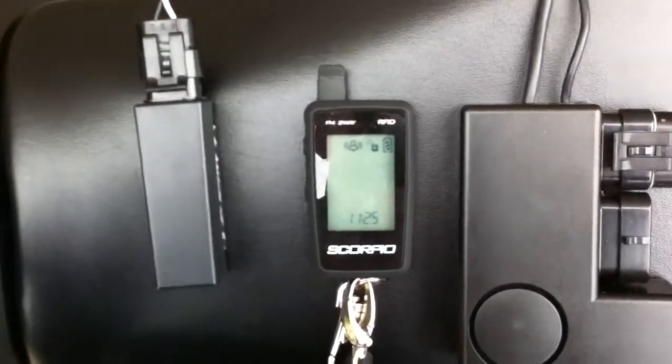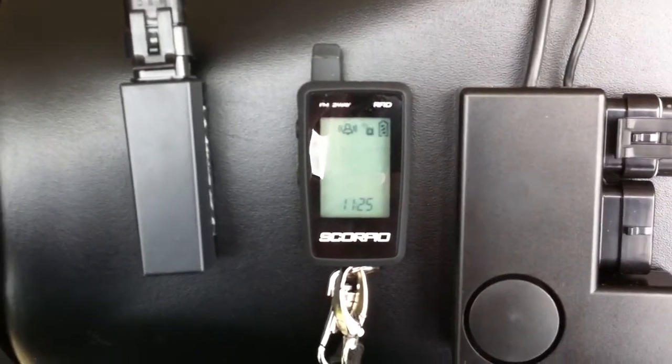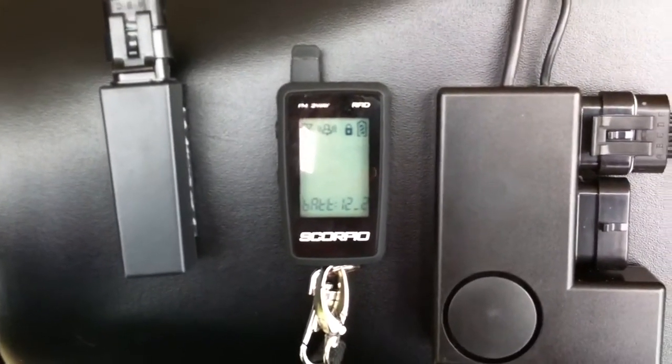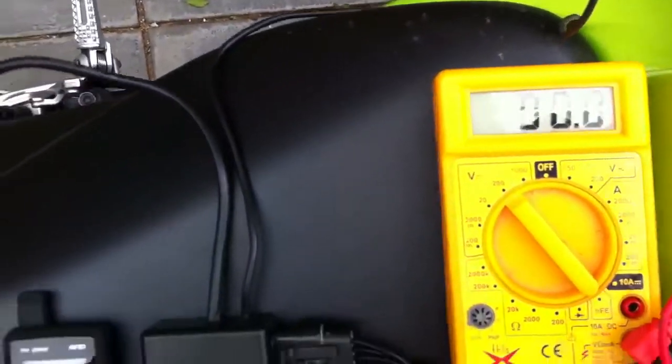Turn the bike off — you can see the icon flashing. The MCN arms itself and the fob shows everything's locked, and the voltmeter's back to zero again.